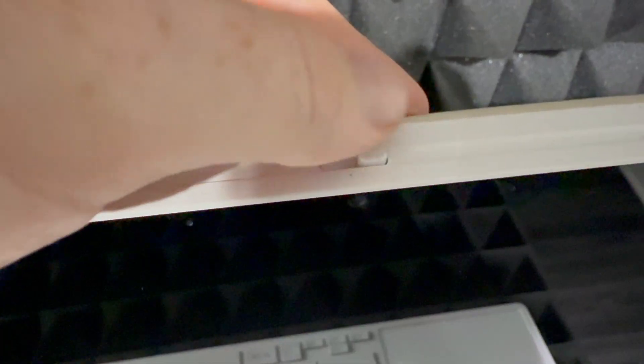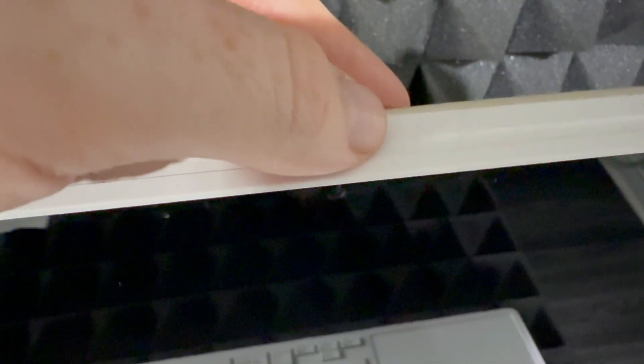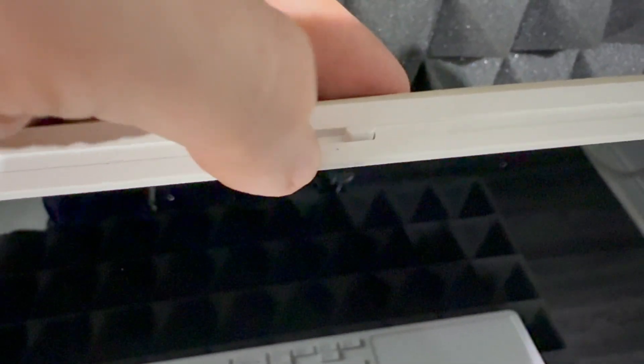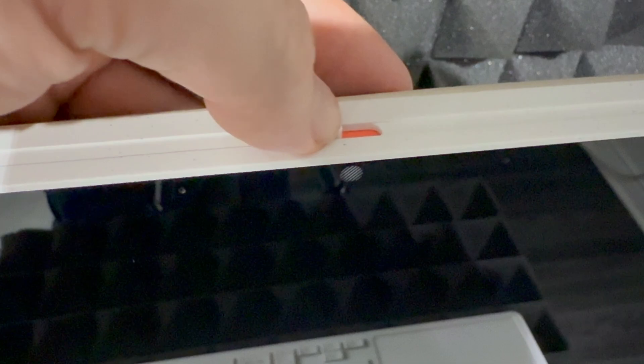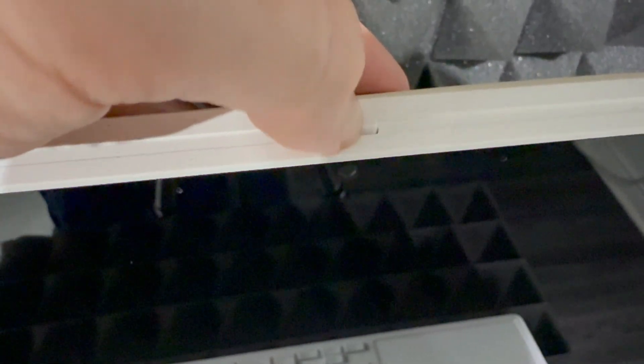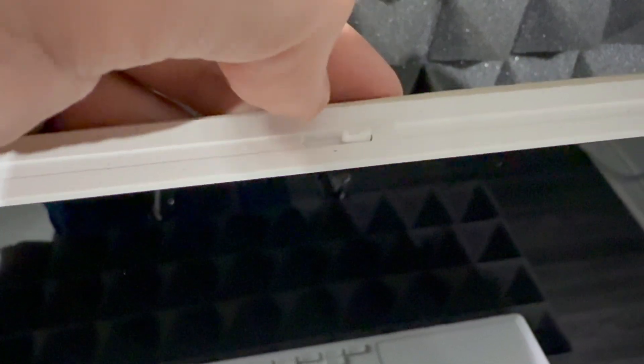On top of your computer you have a physical camera cover — that's to physically block your camera. You do have a camera right there in the front. You can physically block it just by sliding this over, and unblock it by sliding it back.